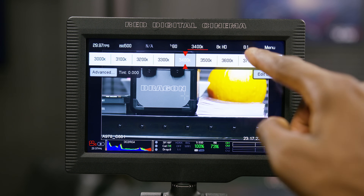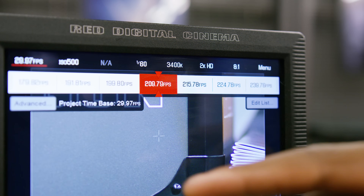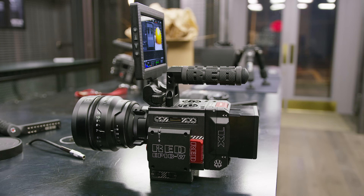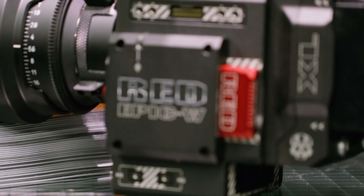So this Epic W maxes out at 30 frames per second at 8K, while the Weapon will go up to 75 frames per second. And it's not quite able to shoot at the lowest compression ratios the way that the Weapon can. The body is actually made of aluminum alloy — all metal all around, where the Weapon is made of carbon fiber.